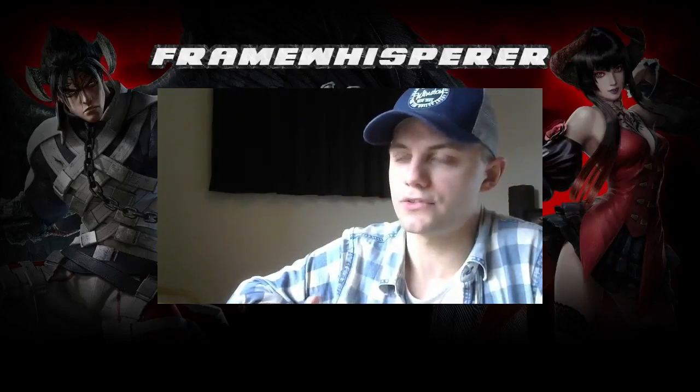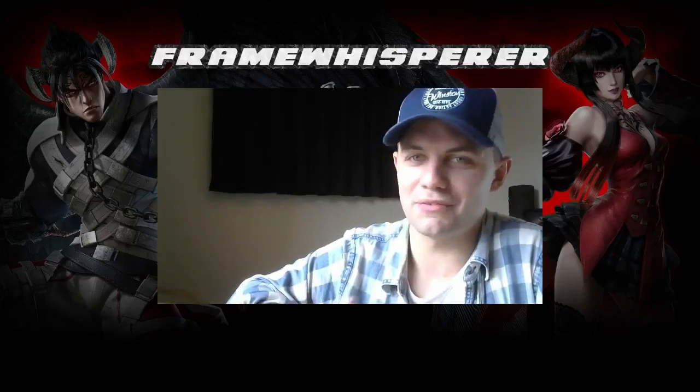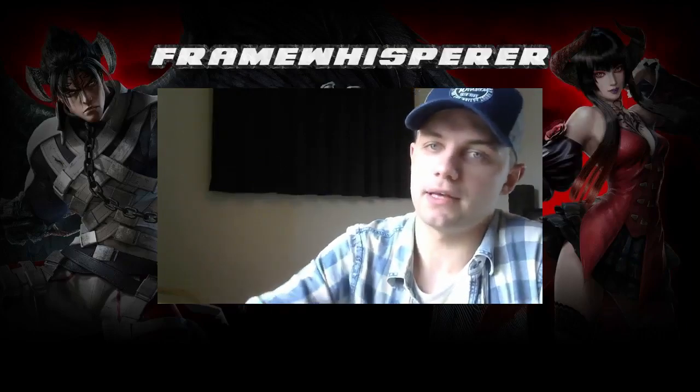I'm going to wrap this video up and leave you with a clip of how the Korean backdash looks when actually performed. Feel free to ask any questions — I know there was a little awkward cutting in this video, but I'm not an experienced editor. Hopefully it made sense. Thank you so much for watching and I'll see you guys again very soon.